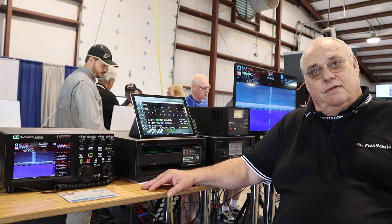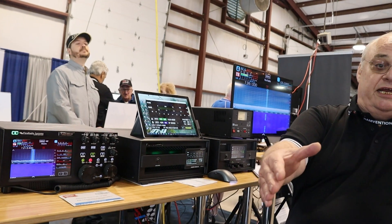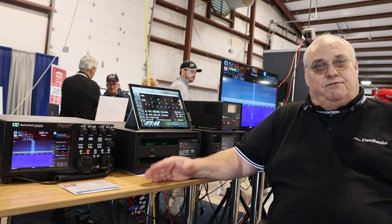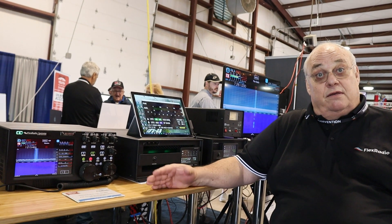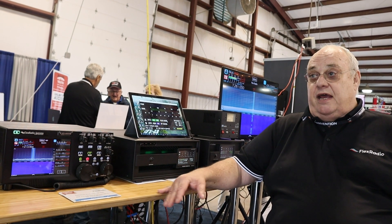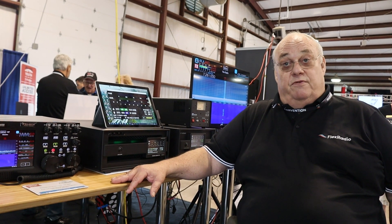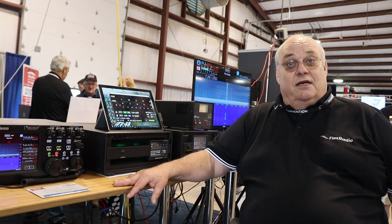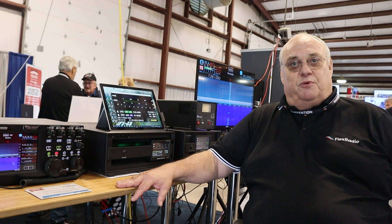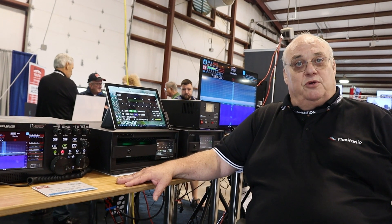I appreciate the presentation. You can reach Dan at flexradio.com if you have any questions. If you'd like a presentation at your club or group, they'd be happy to do a virtual presentation to introduce their products.